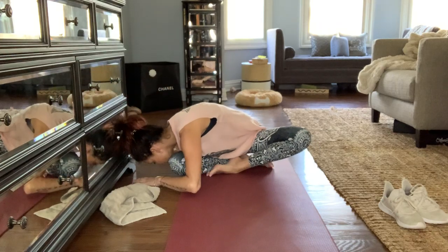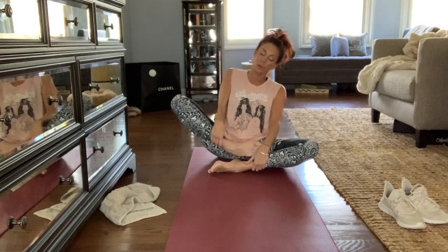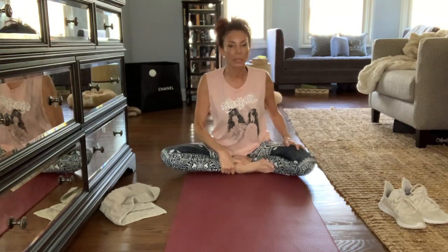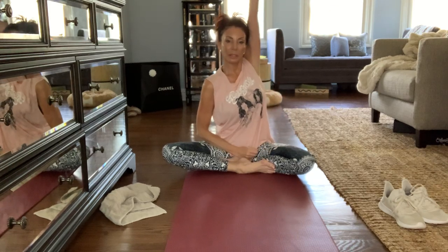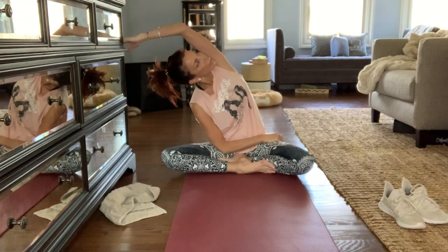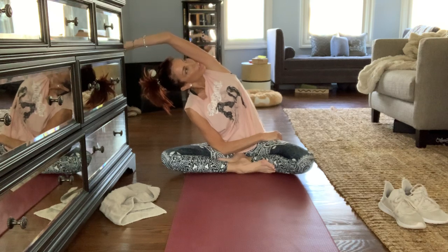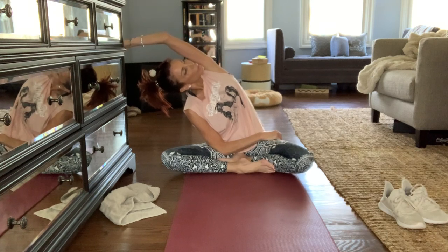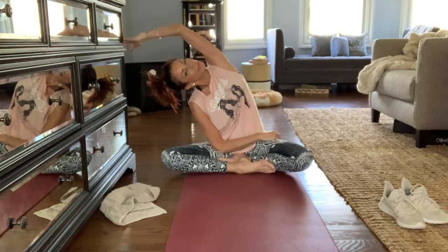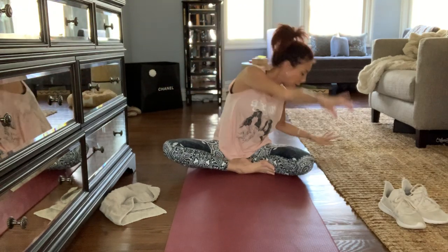You need to counter-stretch. Place your right foot on your left. Reach up with your left hand and over, looking up towards the sky or the ceiling, reaching towards the right wall with your left hand. Really opening it up. Reach up and counter-stretch.